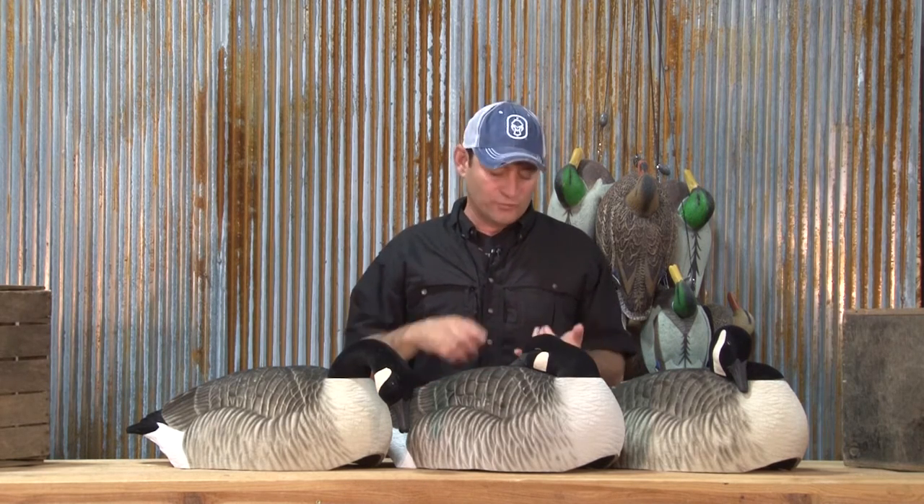What they're basically doing is one, protecting themselves from the weather, and two, their body heat is melting the snow around them so that they can find the food underneath the snow. There's nothing better than setting up your layout blind with these style decoys. They're nice and tight, real close to your blinds, and it looks exactly like what you would see if you were to drive by a field. These birds and these carvings are in a position where they're melting snow to get to the food at the bottom. It is very comfortable for the birds that are approaching.